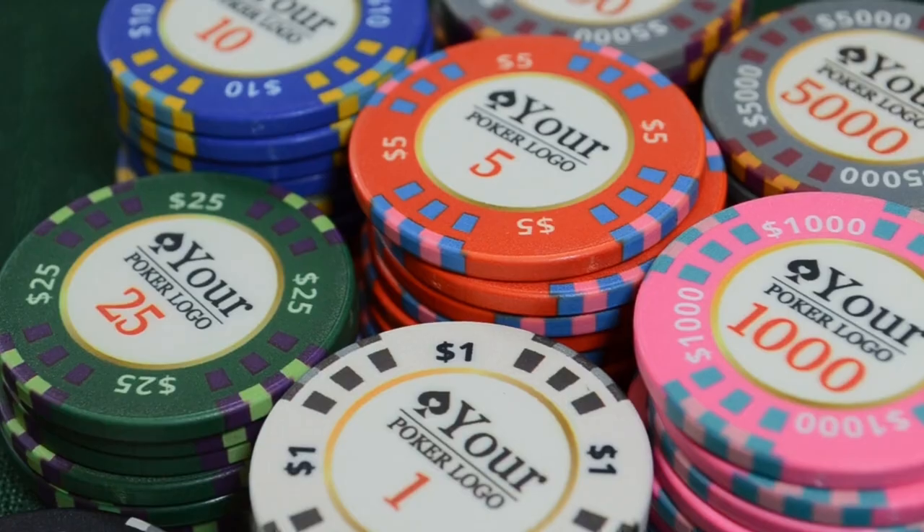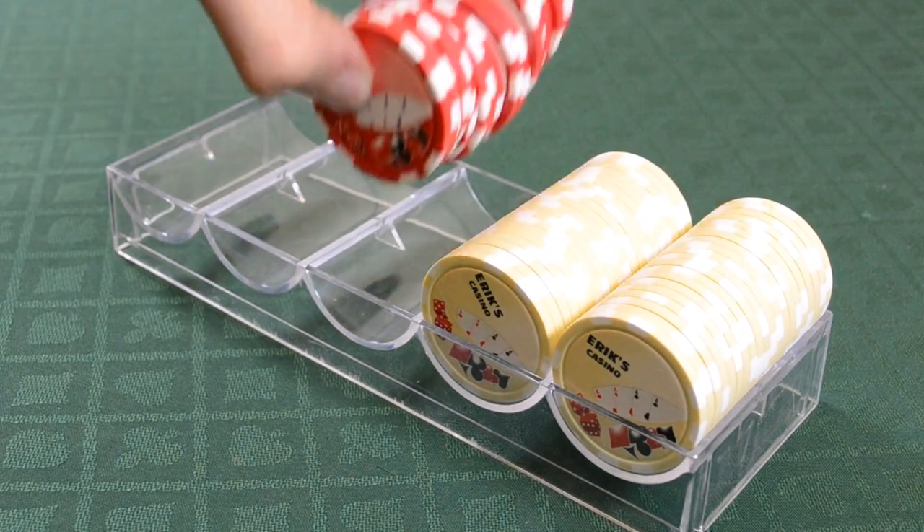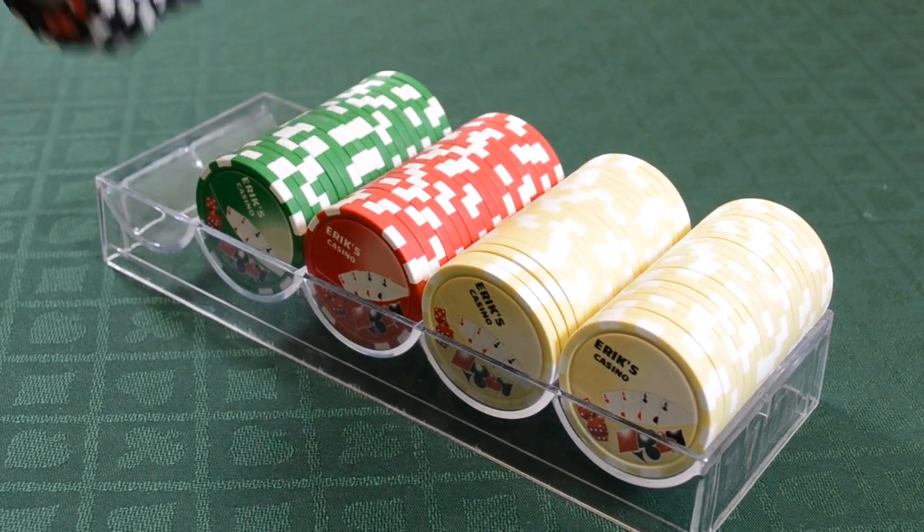These are Chiplab casino-grade poker chips, and ordering custom chips like these is fast and easy. Let's start by figuring out what type of poker chips are best for you.